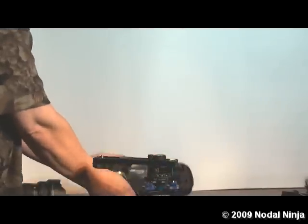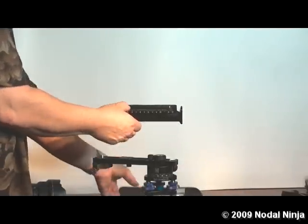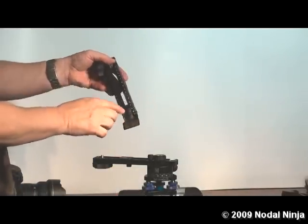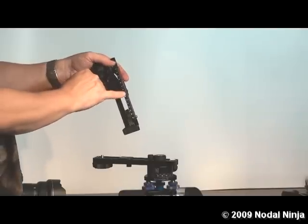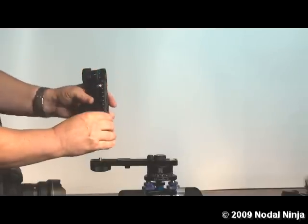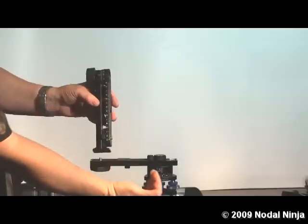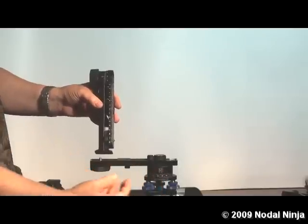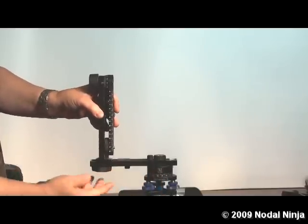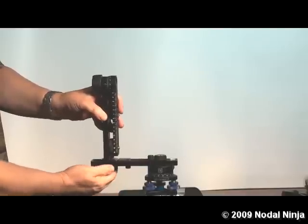Next we will take the upper assembly of the NodalNinja 5. The upper assembly is comprised of two parts: the vertical rail and the horizontal rail. You want to mount the upper assembly so the upper rail with the markings on it is facing inward towards the rotator. Simply secure it to the lower rail using the vertical rail mounting knob. You want that good and tight.